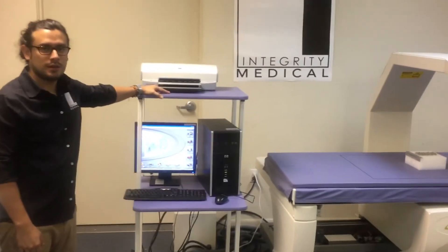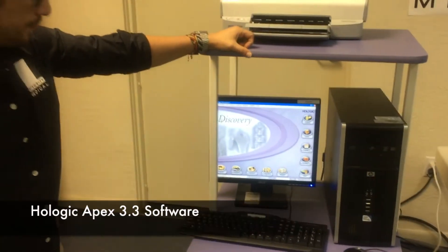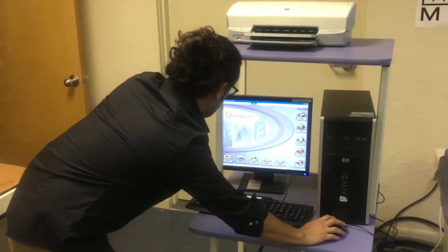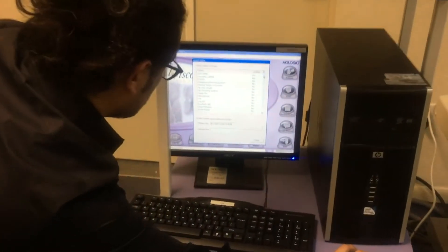As you can see, this is a Delphi working with the Discovery software. We're using Apex 3.3. One of the benefits with this software is you get the chance to purchase all these different options.